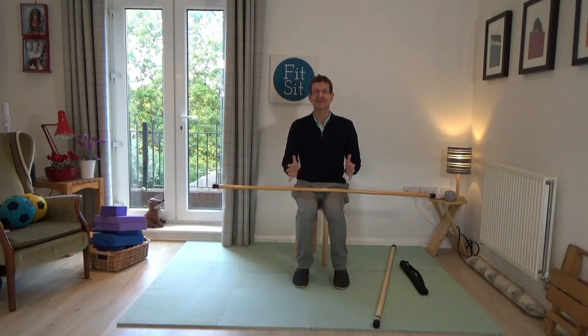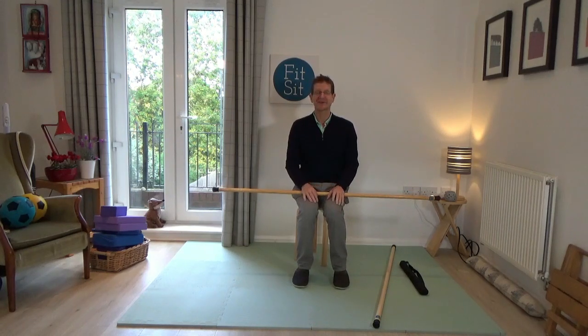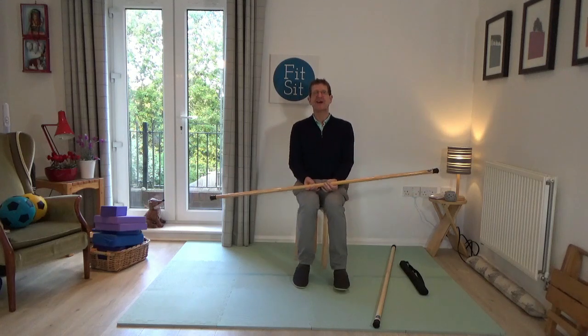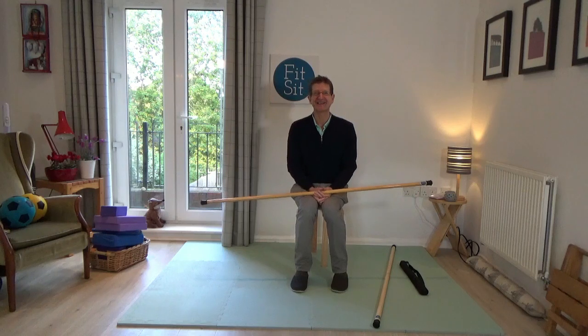Hello, my name is Stuart Hamlin. Welcome to my YouTube channel. In this short video, I just wanted to explain to some of you who have been following my FitZit work and the new stick videos, how the stick work came about, and to answer the question: what kind of stick should I be using?